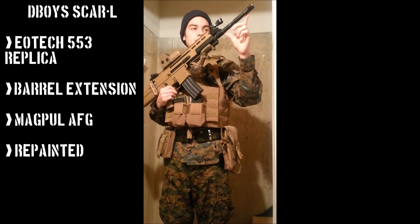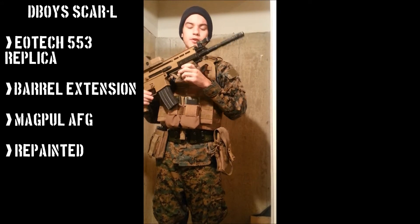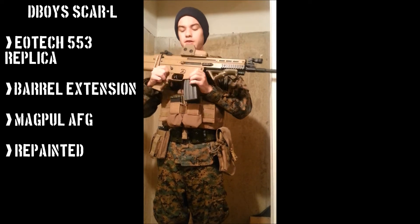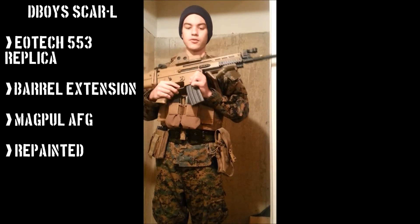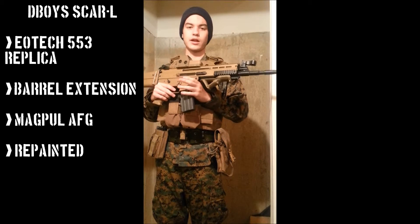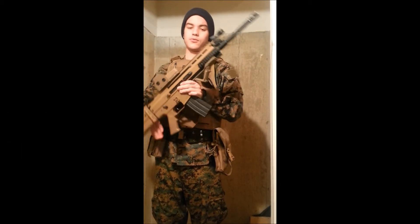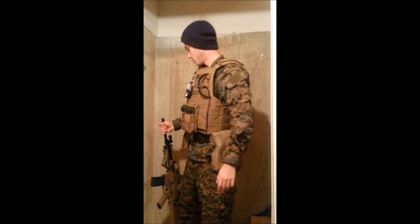I did put a barrel extension on it — I just think scars look much better with the barrel extension. I also spray painted it a flat coyote color, just because I didn't like how D-Boys had like 30 billion different colors on their scar. I thought it was pretty cheaply made color wise.